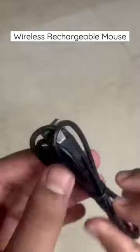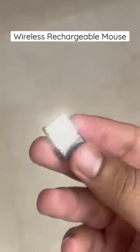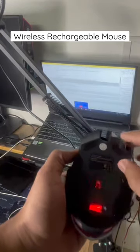Apart from the mouse, a micro USB cable and warranty details were provided in the box. As a gaming mouse, it also has backward and forward buttons, and there's a DPI button.